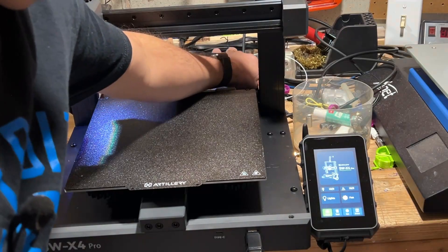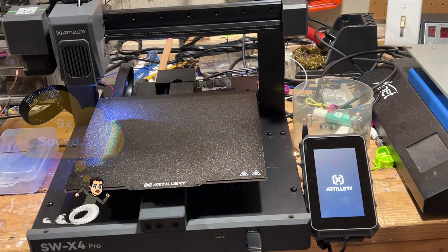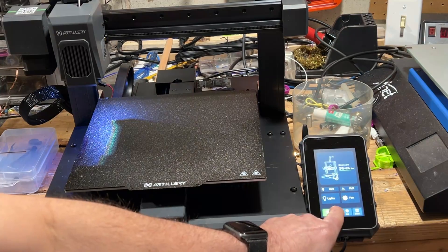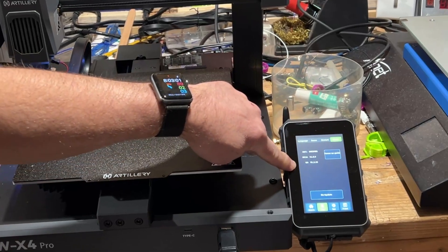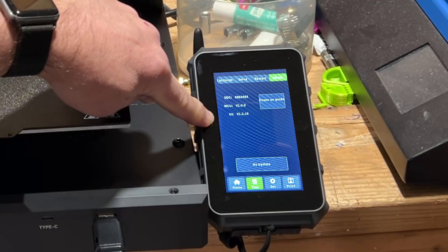At this point, we need to power it off and power it back on. I'm speeding this up, but the boot process this time was only about 50 seconds. Let's switch to Test, go to About, and now you can see we've got firmware. There you can see we are updated to version 1.2.16.